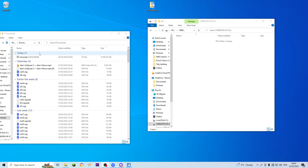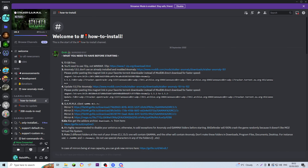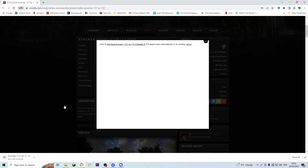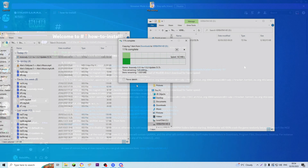Once that's finished downloading, you can just find it in your Downloads folder and you want to bring it over to the hard drive you're installing on. I'm using the external one — just drag that over and let it copy in. Back in the Discord, the next thing it says we'll need is the update to 1.5.2 for Anomaly. You can find that on this link, just click Download Now. Once that's finished downloading, pop it into the hard drive as well. You'll find it in your downloads and just pop it over.